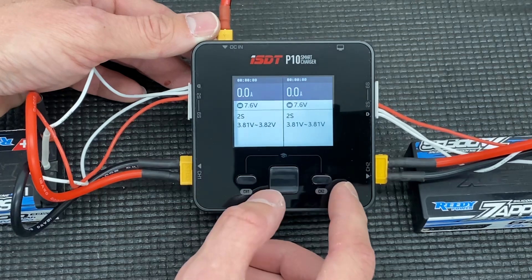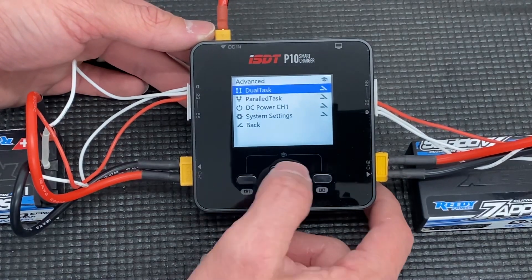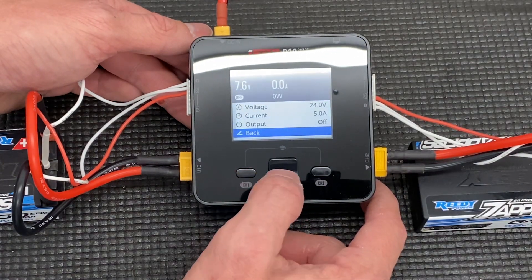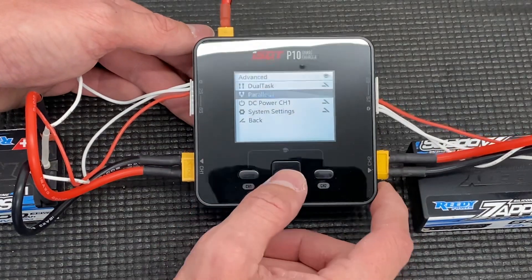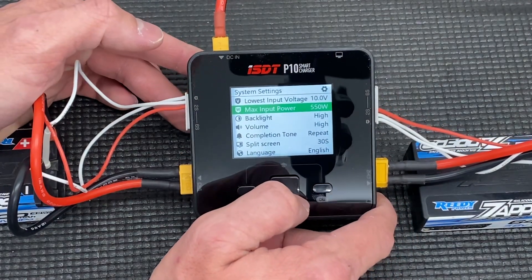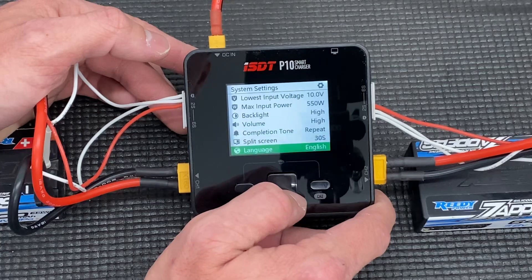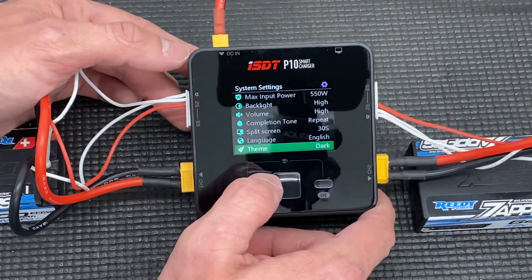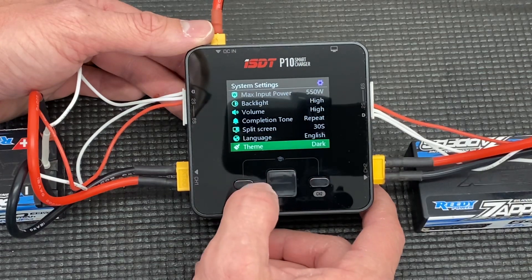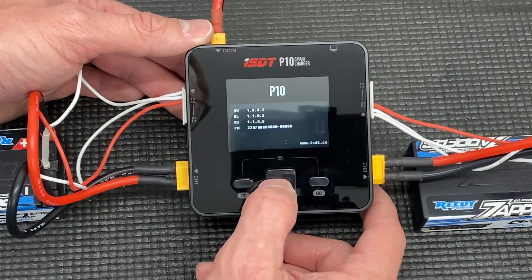You can adjust your current on the fly if you want. There is a menu if you press these two buttons together — system settings. You can do a dual task or a parallel task. There's a DC power option — I'm not sure what that does. Under system settings, we've got backlight, max input power is 550 watts, volume is high, completion tone is repeat, split screen, language, and theme.